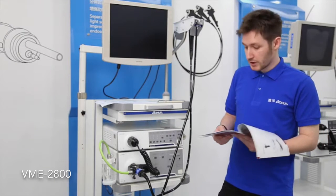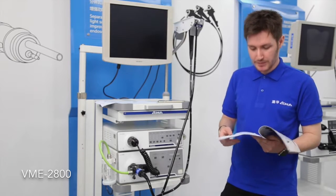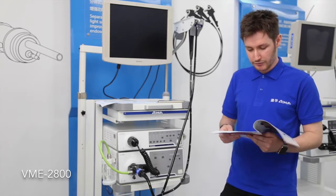It offers more functions than the previous system. There's an optional USB recorder, which allows you to store your pictures on a USB disk for easy transfer.